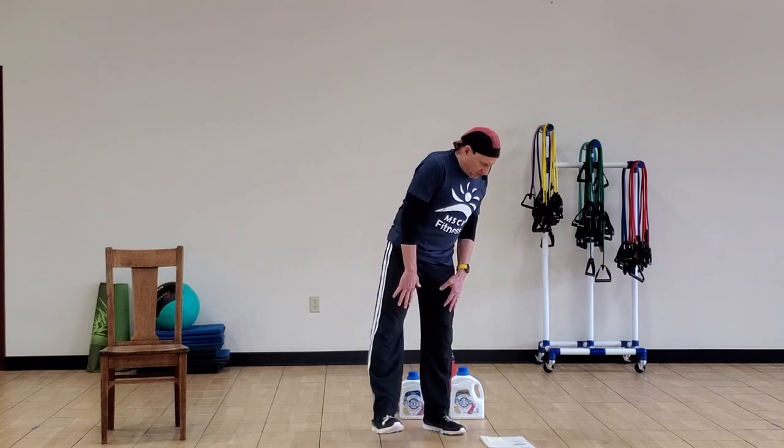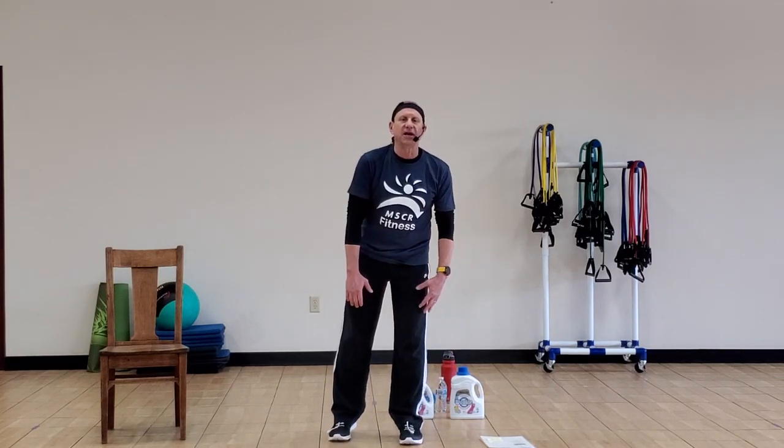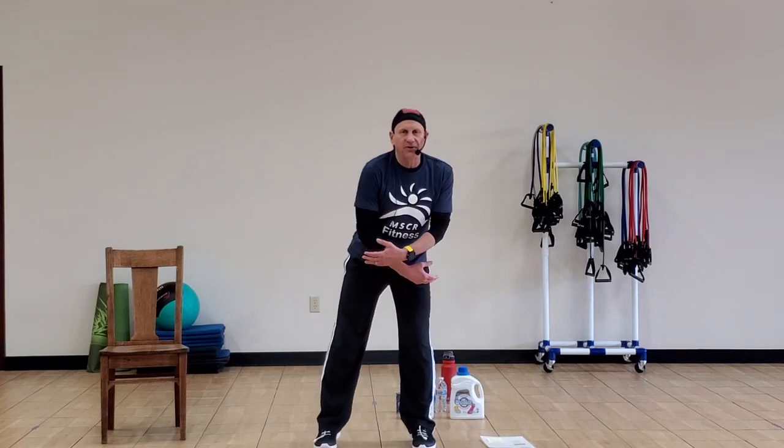We're going to start out with just a warm-up first. We'll go through about 10 exercises just to get the body warmed up a little bit. So we'll start out nice and slow.